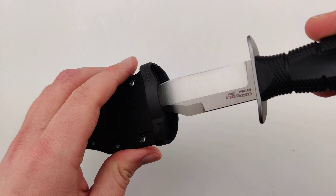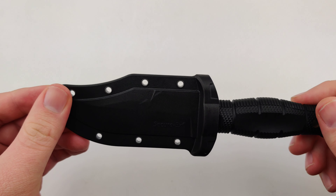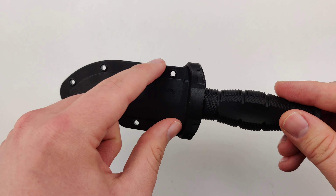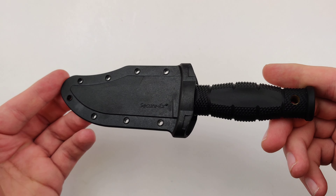The little sheath it comes with just snaps right in there — it's not going to fall out. I like how customizable it is. It doesn't have any fancy clips, so you can get a specific attachment or just wrap around paracord, either way.